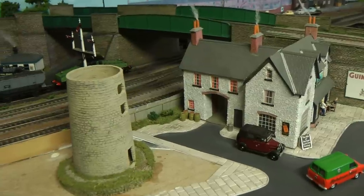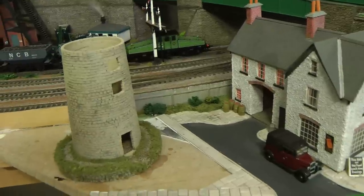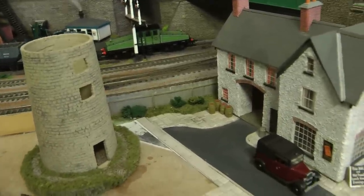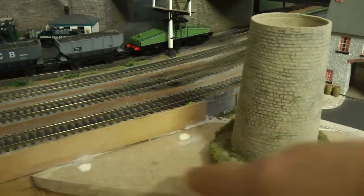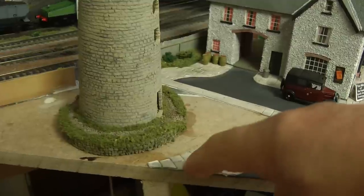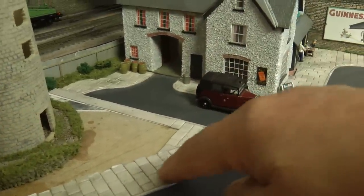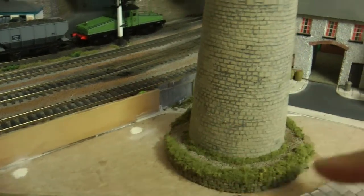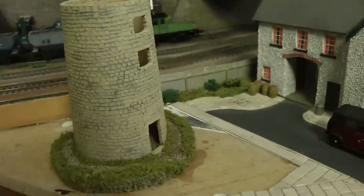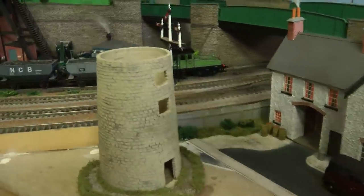Hello everybody, a very warm welcome back. We're going to continue with this mill which we had started a few weeks back, mainly focusing on the area where the mill is sitting. I might cut this path back so it's just a couple of slabs, then put in some stone walling along the side with an opening on each end so we've got access to both doorways. We're going to concentrate on the surrounding area and finish off this little tiny space.